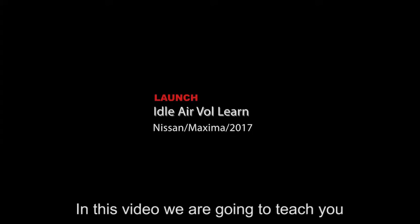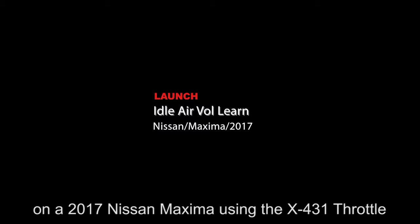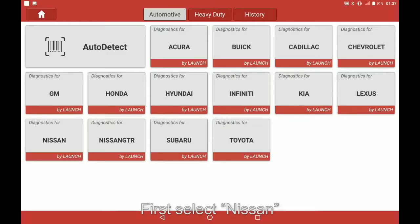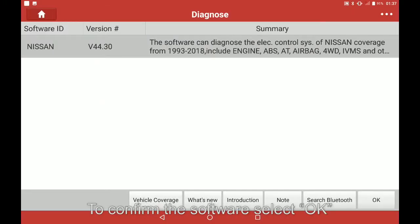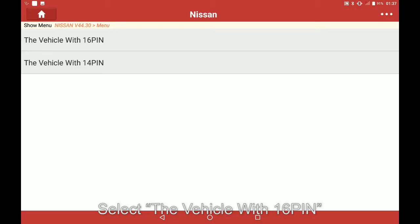In this video, we are going to teach you how to perform an idle air volume learn on a 2017 Nissan Maxima using the X431 throttle. First, select Nissan to confirm the software, select OK, then select the vehicle.